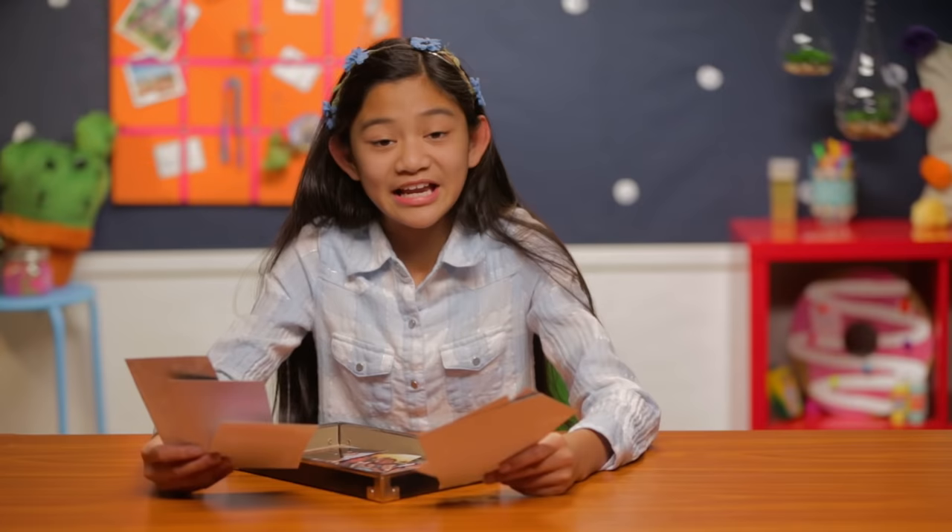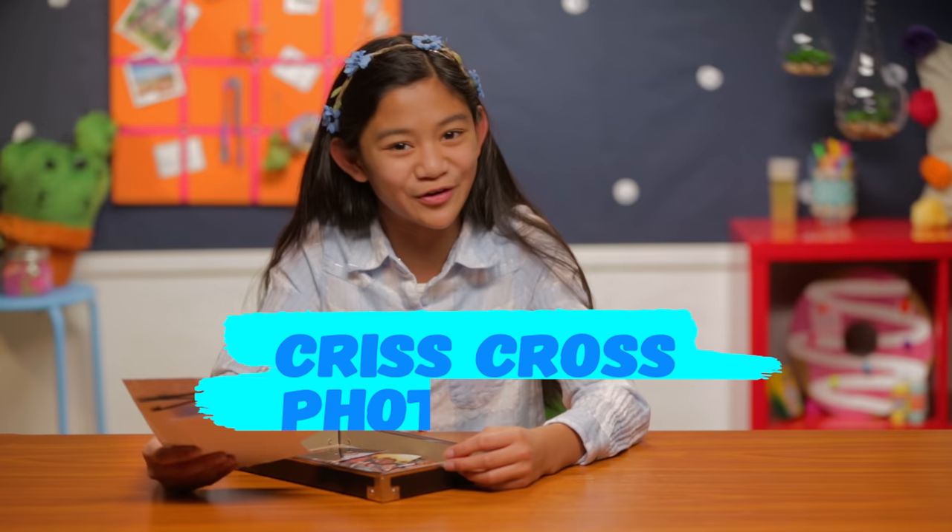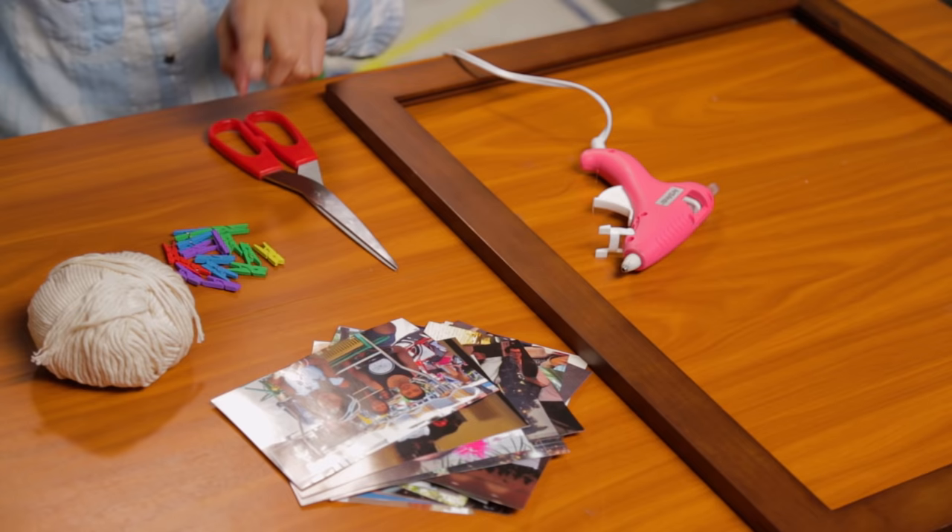Let's get to our third hack. Now that Sunny's on the open road, I started thinking about my vacations. I need a place to put these photos. That's why we should make my Criss Cross Photo Boss. For this, you will need an old frame, a glue gun, scissors, mini clothespins, string, and some of your favorite family vacation photos.